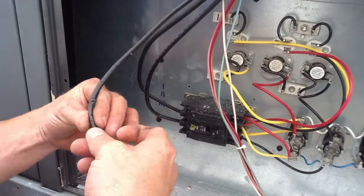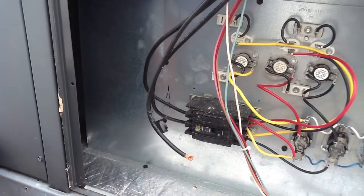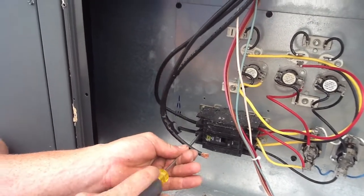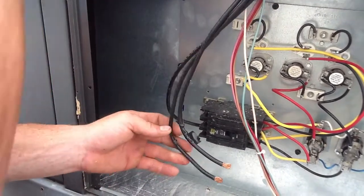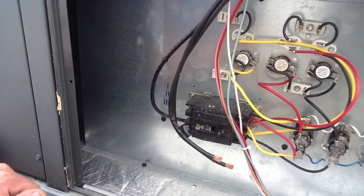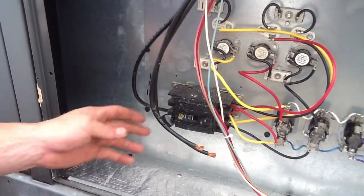That's your industry standard for three-phase. So what he's going to do, he's going to put one piece of tape on the A phase, two pieces of tape on the B phase, and he'll put three pieces of tape on the C phase.